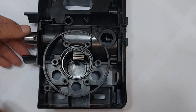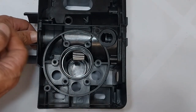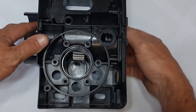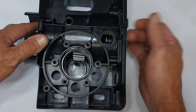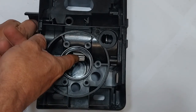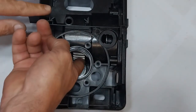Here we have the gate motor where it is on manual. You can see that I can turn the main shaft, but the main gear is obviously spinning freely. If I unscrew the manual release knob and hold the main gear in place, then turn the main drive shaft — it clicks into gear. And now it's one system.